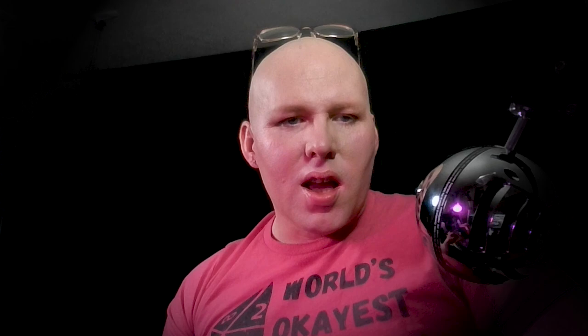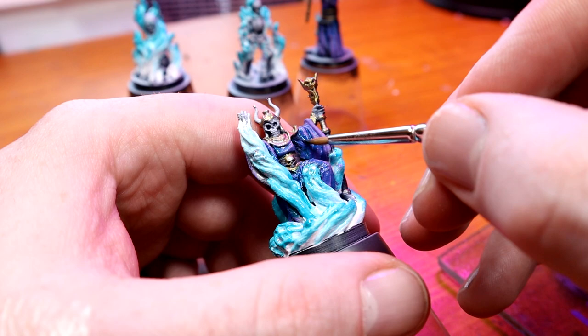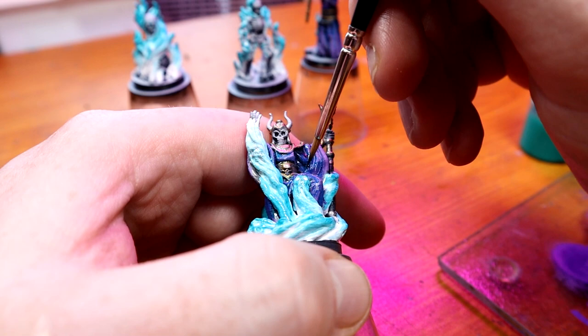I felt like I wasn't being very careful, but watching it back it looks like I am. Maybe it's just different than I imagined while doing it, but I get kind of into the painting. I like painting in general — not just miniatures and terrain. I used to love painting fantasy art, especially when I was younger. I still like it, I just don't get time.